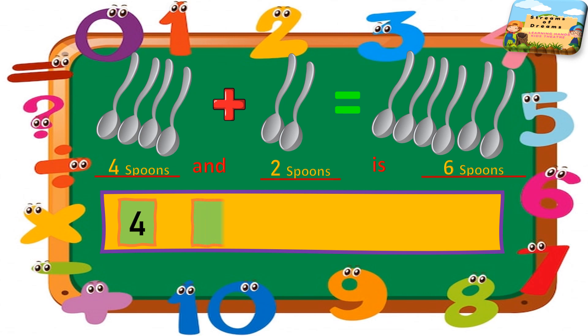Here I have four in my mind and two in my fingers. So how many in total do we have? After four we're going to see two fingers: five, six. So in total it is six spoons.